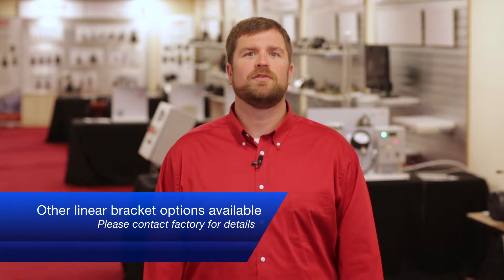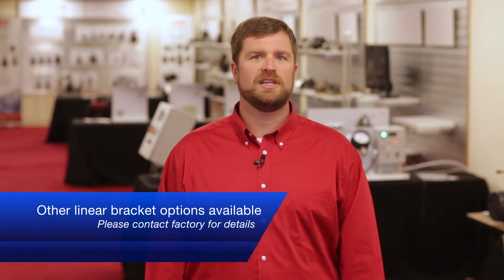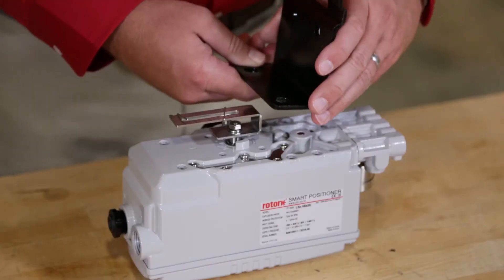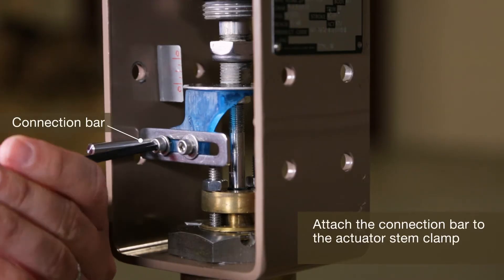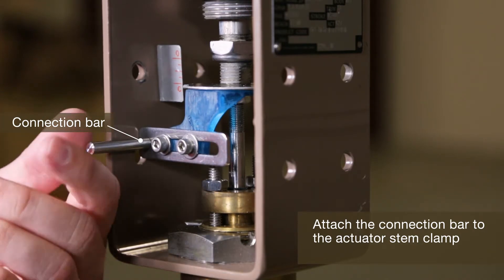Next, we'll cover the mounting process for linear actuators with our standard mounting bracket. First, attach the bracket to the positioner. Then attach the connection bar to the actuator stem clamp.